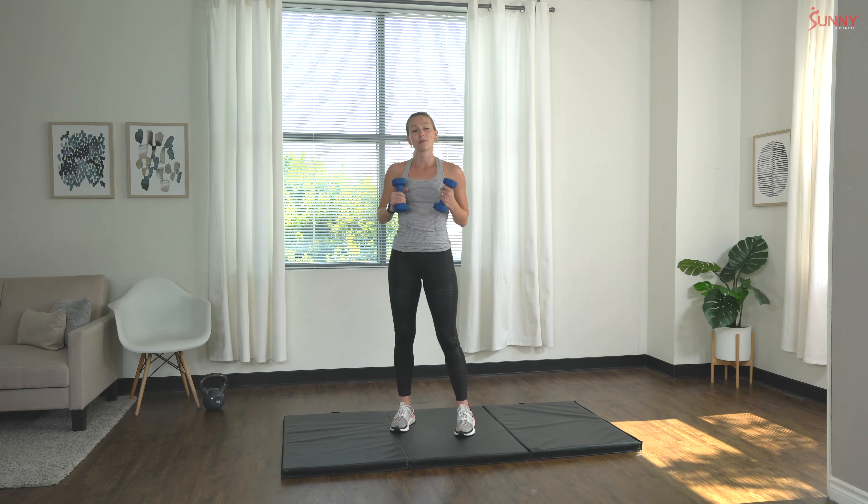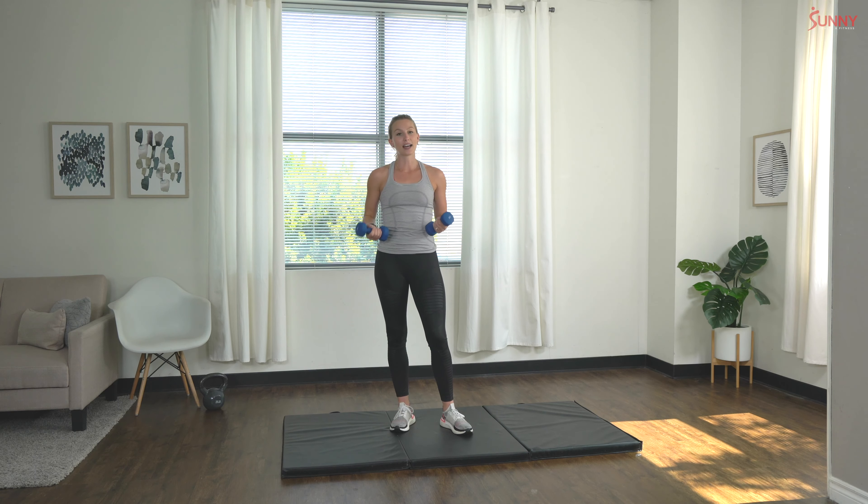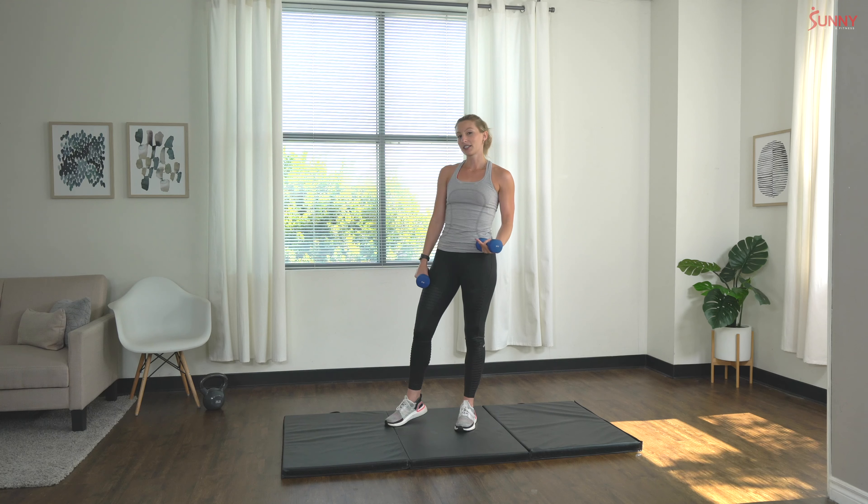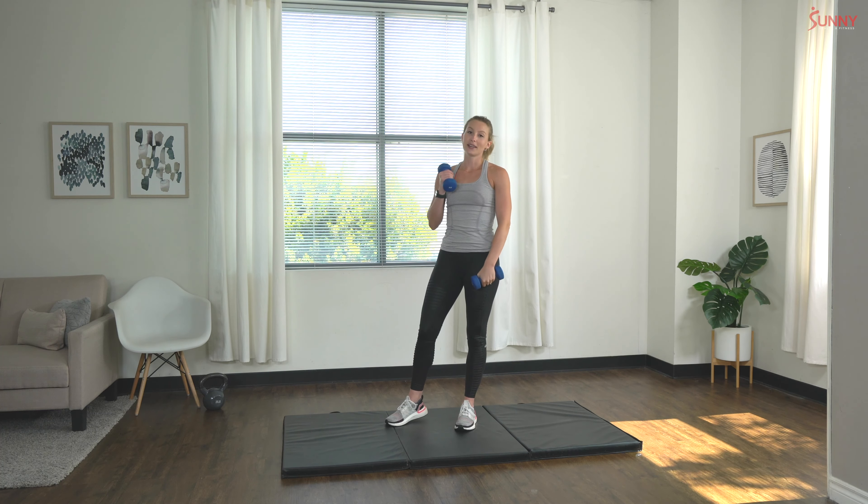The movements we're going to be doing today are a little more complex than just your average squat or deadlift. We're going to be adding extra movements in to target other muscles in our body as we work, so you might want to pick something a little lighter than you normally use at the gym. We're going to start today with two different exercises — we'll do 10 reps of each and then have a 60 second rest in between sets.